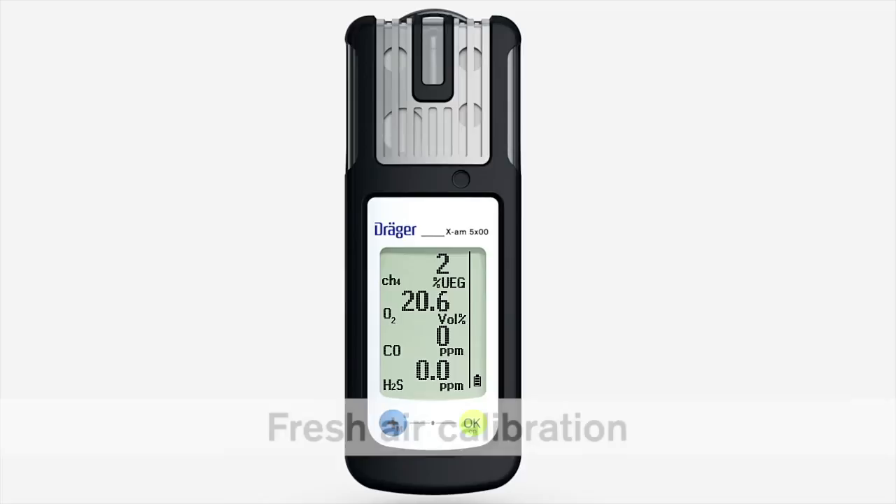You can use the fresh air calibration function to set the oxygen channel to 20.9% by volume and the other sensors to zero. Make sure that you are in an area with clean air when you perform the fresh air calibration.